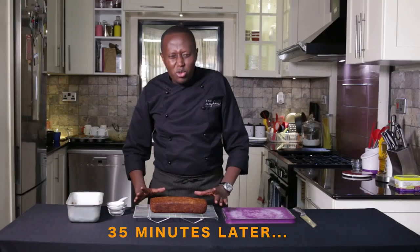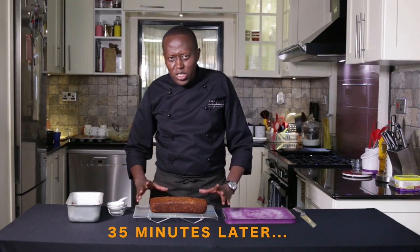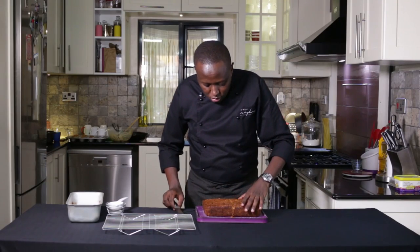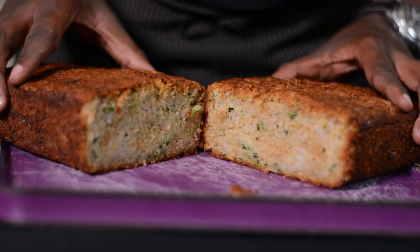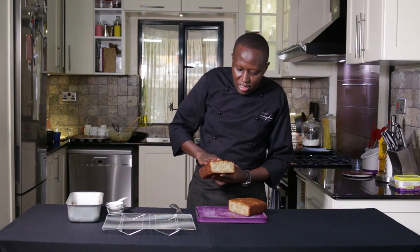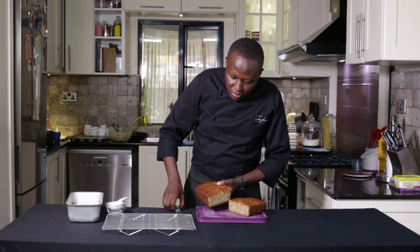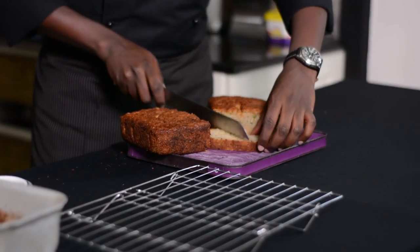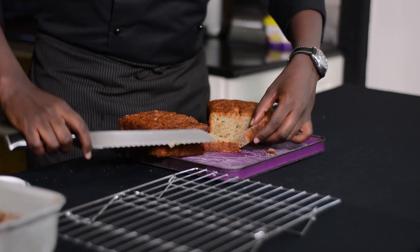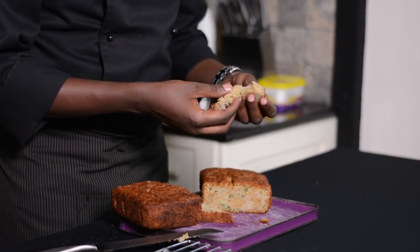The cake is ready — it took around 35 minutes for this one. What happens when you add the zucchini into the cake? It moistens the cake, and the cake is soft. Even when you cut a slice, it has a soft crumb. About the sugar, you can always reduce it if you feel that this was too sweet.